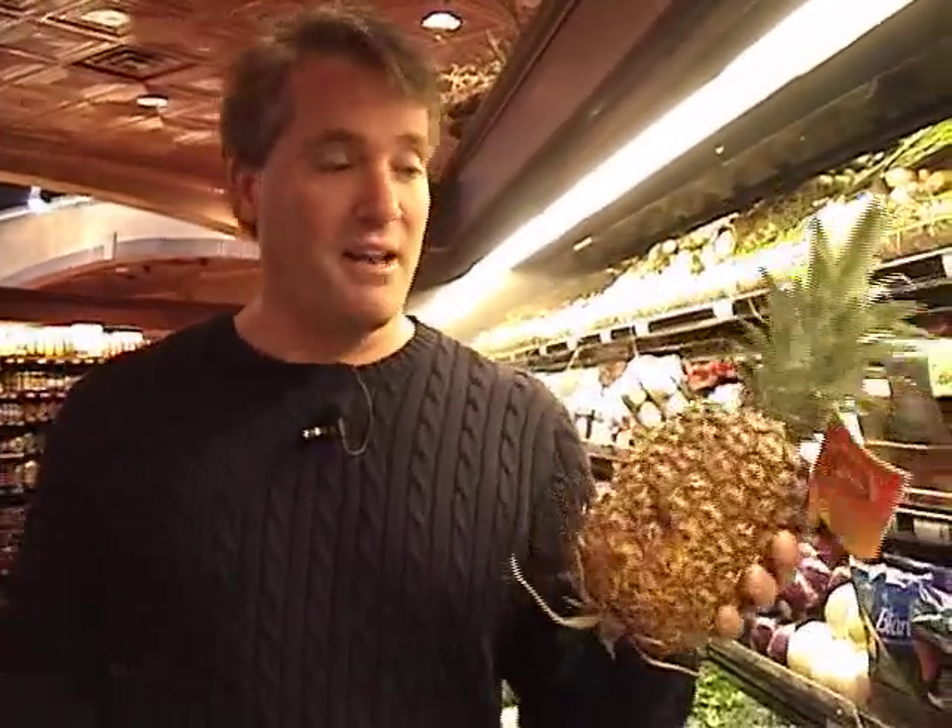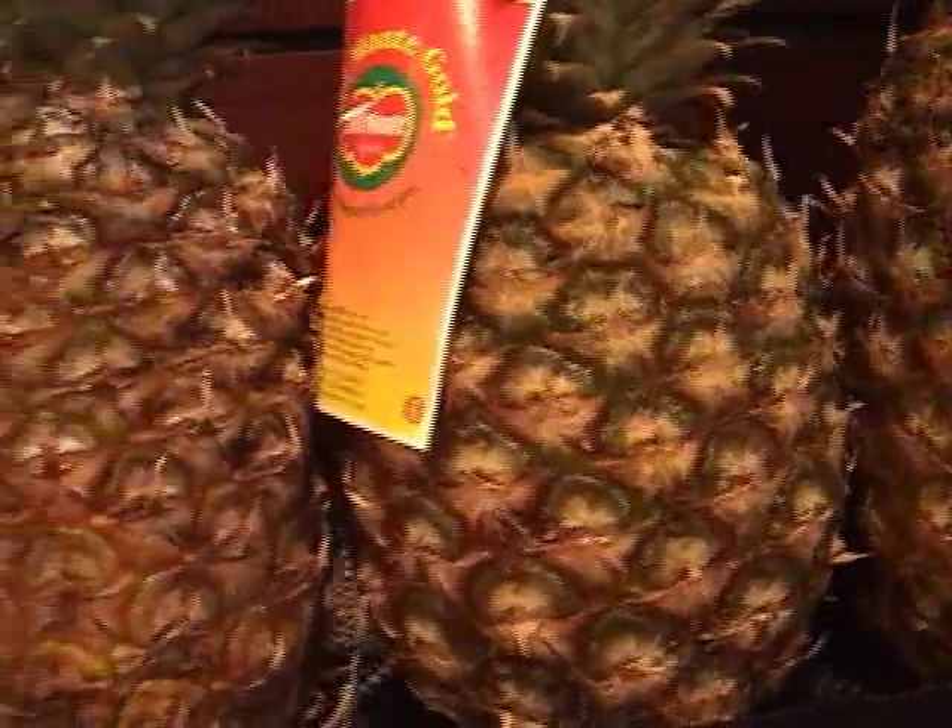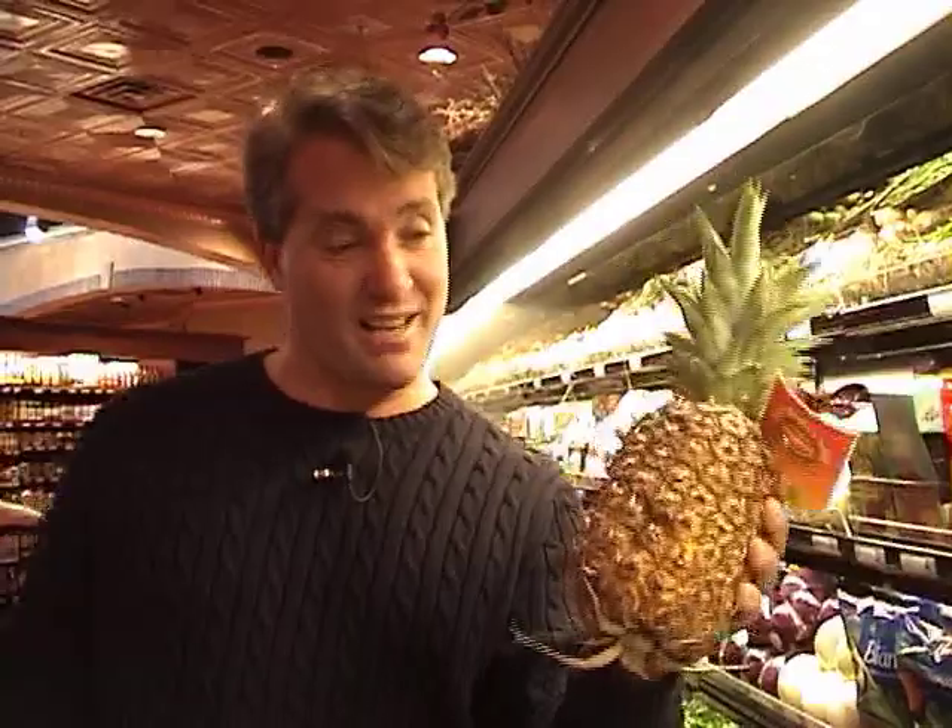We're gonna make a grilled dessert tonight — it's really good. So get a fresh pineapple. Not too green; make sure there's a little yellow showing. Not too soft, so kind of give it a little squeeze. We're also gonna need some vanilla ice cream, some graham crackers, and some chocolate syrup.